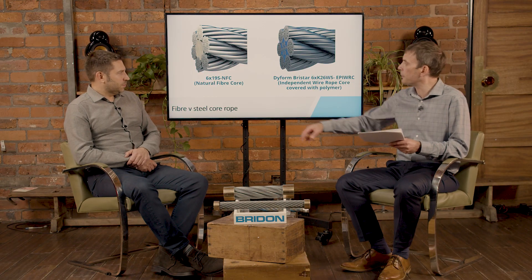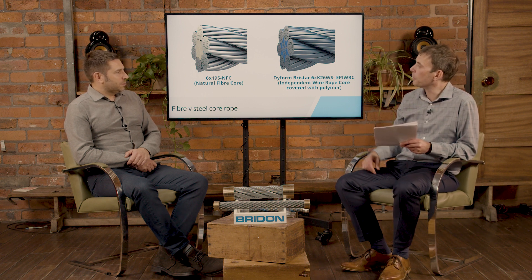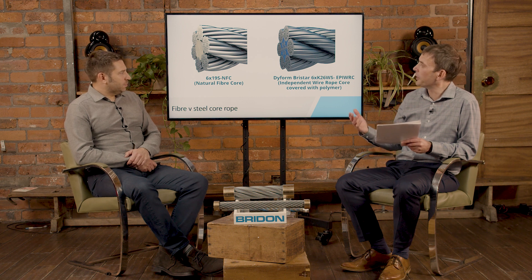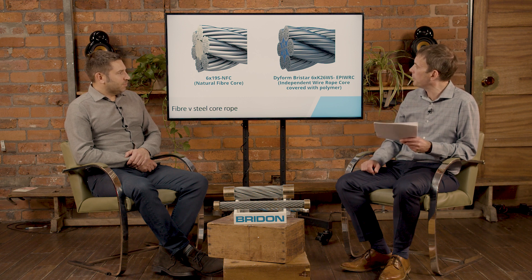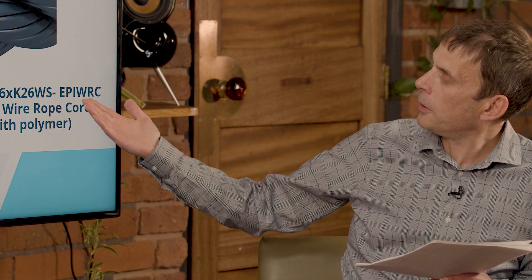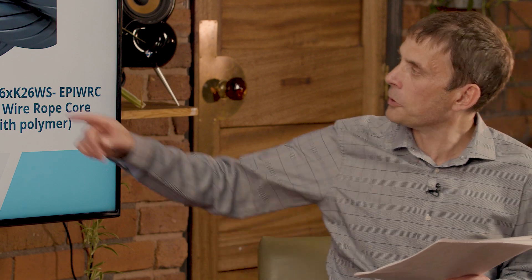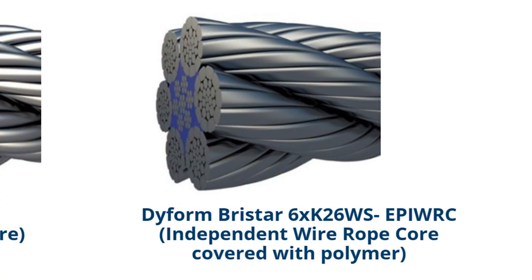There's usually a section on the certificate that tells you about the rope diameter — for example 30mm — the number of strands, and the number of wires. After that you'll have a series of letters indicating the core type. For example, NFC is a natural fibre core, SFC is a synthetic fibre core, and FFC is a fibre film core. Moving on, you've got either IWRC — independent wire rope core — or extruded plastic IWRC, which is shown here as the Bristar core. So looking at the end section or the certificate are the two ways to identify what core a rope has.